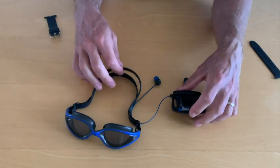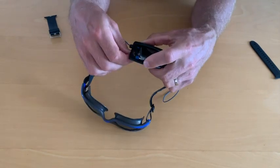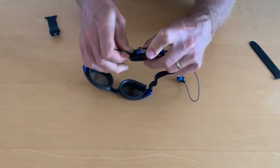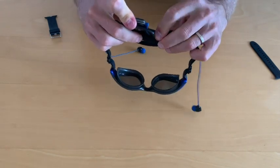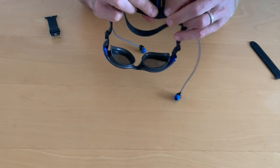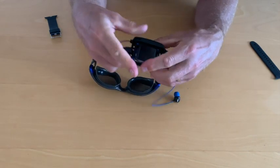Attach the Interval on your swim goggles. The Interval has two hooks or slots on the side. Gently stretch your goggle strap through the small opening at the bottom of the hook. Do this on both sides. The goggle strap should go behind the watch.